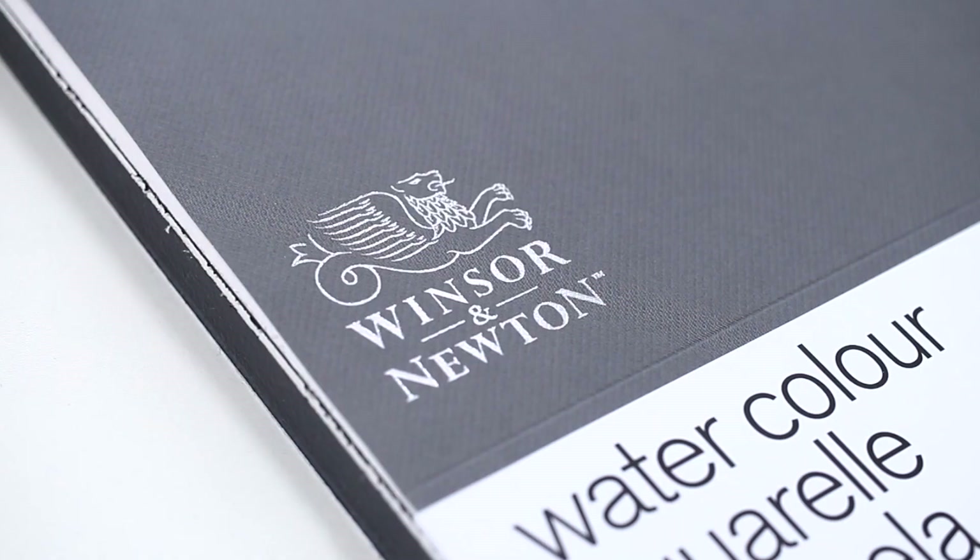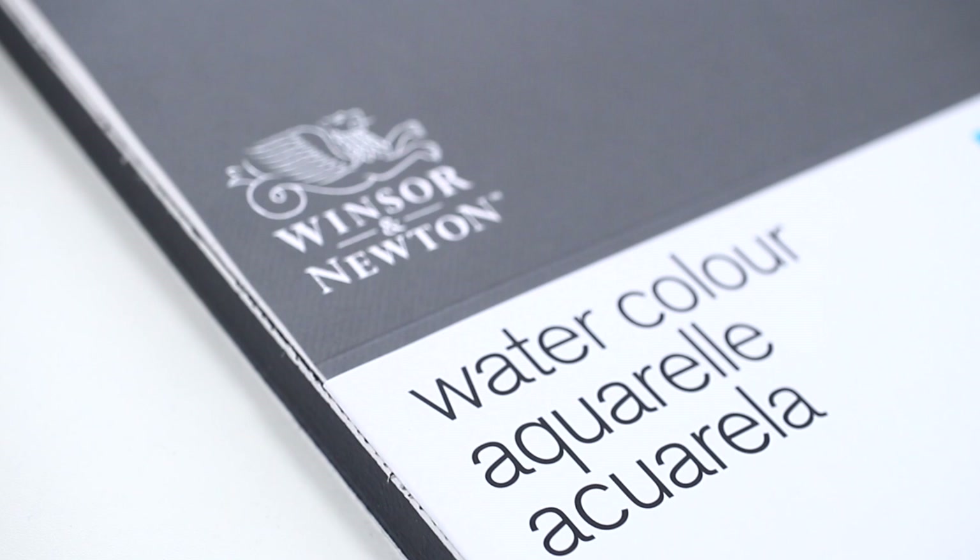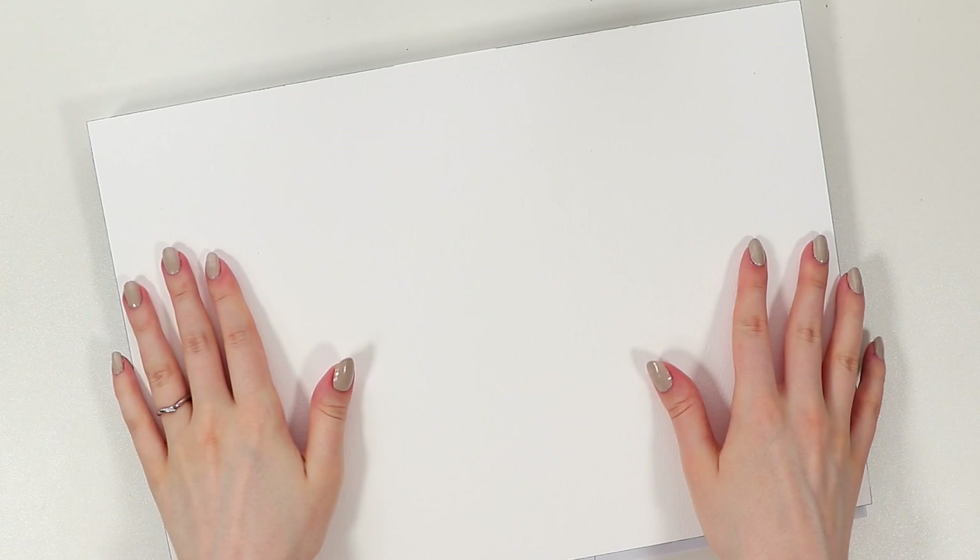So let's get started by preparing a blank watercolor paper. I used my Winsor & Newton cold-pressed paper today, but to be honest, this paper is way too fancy for this painting. You don't need to have expensive paper like this — just any watercolor paper will do.